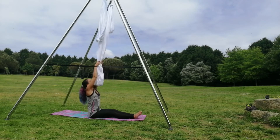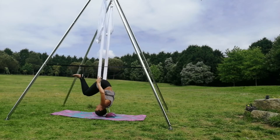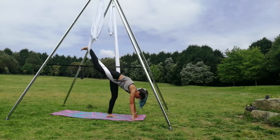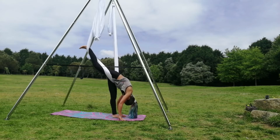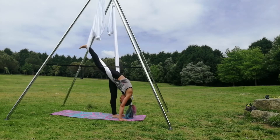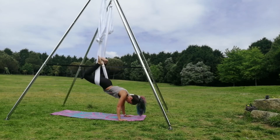Bring both legs to the front and activate them. Then bring the silk to your belly. This is a difficult entrance, so if it's difficult for you, you can just go up and put the silk on your waist. Then one of your legs will be on the silk and the other one will be straight on the mat. And you forward fold to the front.